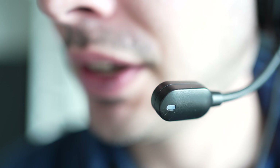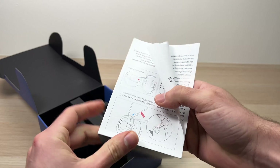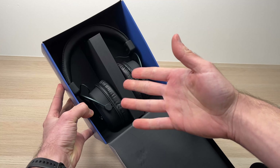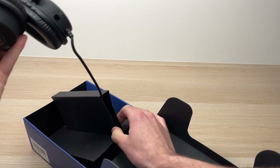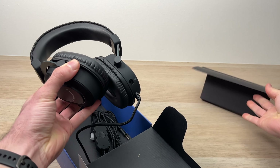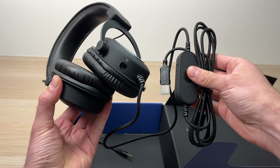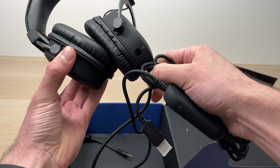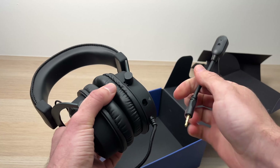First let's check what was included in the box. We have some documentation here with a manual showing you how to use the headset with the different features. And here we have the headset itself. If we remove this cardboard piece this reveals the whole cable. One of the first things that strikes me is although they're not small headphones, they're very light.